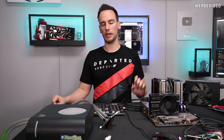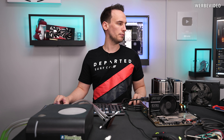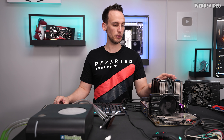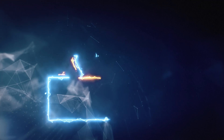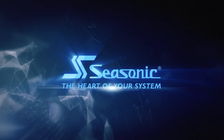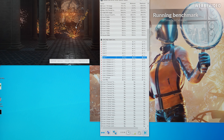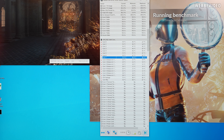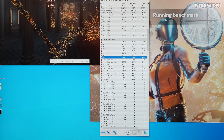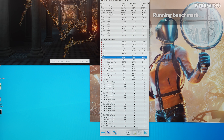I've been running 3DMark Time Spy Extreme in a loop test — that was the test I decided to go for today. It has been running for 15 minutes. Let's check out the temperatures we have with our Deepcool Assassin 3 CPU cooler for comparison. Looking at the maximum or peak temperatures across all cores, if we take the average of the maximum it is 83 degrees Celsius. That will be our baseline.